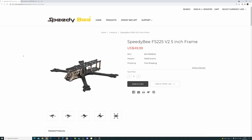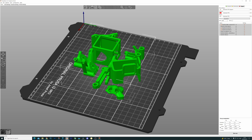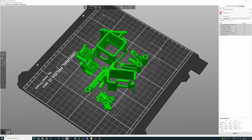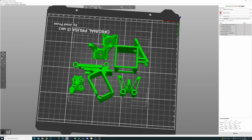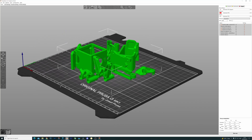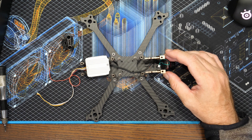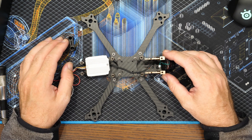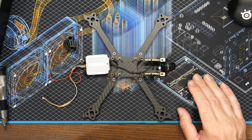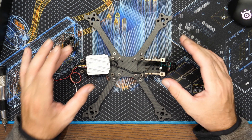The nice thing about this frame is that SpeedyBee also have a number of STL files available to download to help mount your equipment. There are multiple camera mounts - one for a standard GoPro and one for the Session. There are three different back-end mounts allowing you to set up things like Crossfire as well as antenna mounts for analog, SharkBite, or DJI. They also have arm protectors. They do include a couple of TPU pieces with it - the basic antenna mount at the back and the XT60 mount - with additional downloads available on their website.